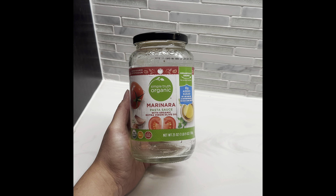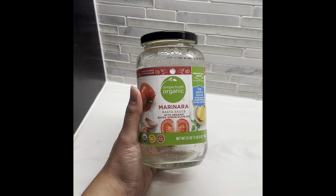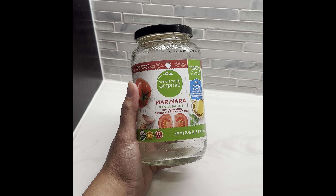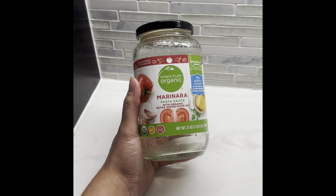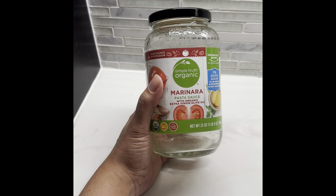Here's a tip: save your marinara pasta sauce jar, rinse it out and dry it, and you can use it to hold grease like bacon grease or beef grease so it doesn't go down your sink or in your trash — you're supposed to put it in a jar and then throw it away.